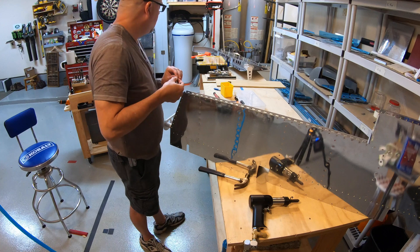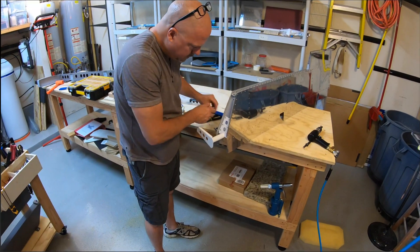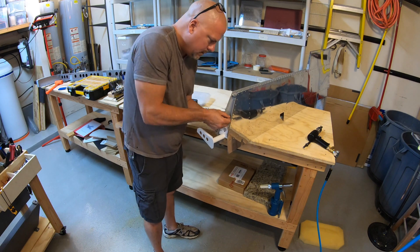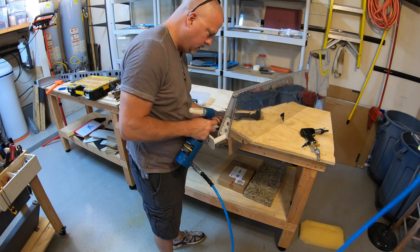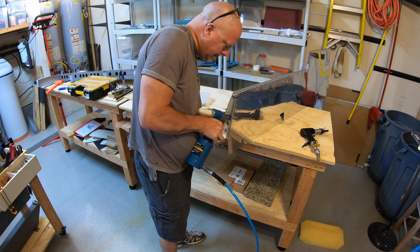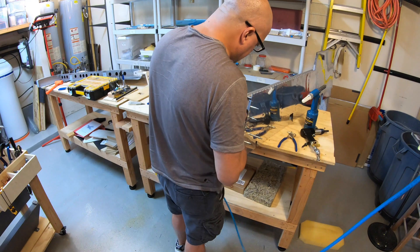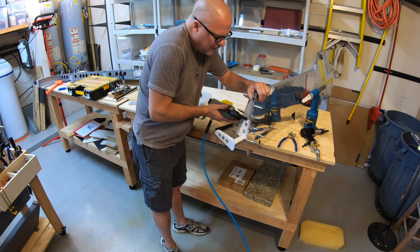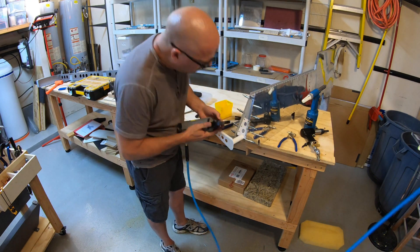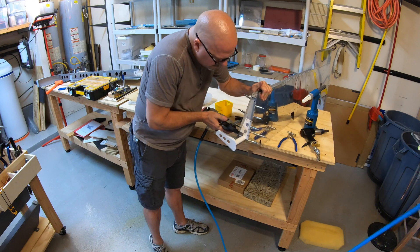Must have dropped a rivet - that happens a lot. I always sweep the floor up at the end of the day and sort through all the rivets I've dropped and put them back in my storage kit. Putting a few more blind rivets in and finishing squeezing the skin to that rib where the elevator horn is attached.